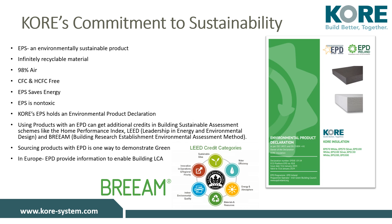Sustainability is at the heart of everything we do at KORE. Our EPS product is environmentally stable, recyclable, made of 98% air, CFC and HCFC free, non-toxic, and energy saving. Did you know one kilogram of EPS saves at least 400 litres of oil over 50 years when used as insulation? This is because the embodied energy of EPS is recovered many times over by the energy saved in the building where it is installed.